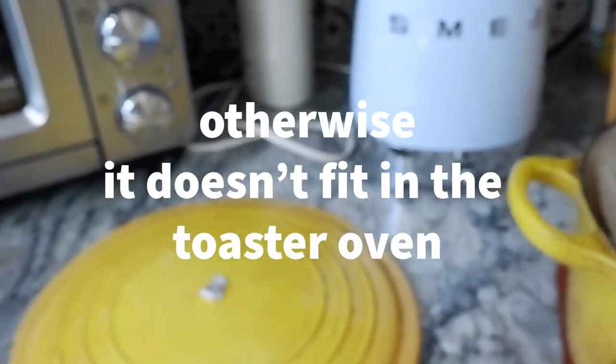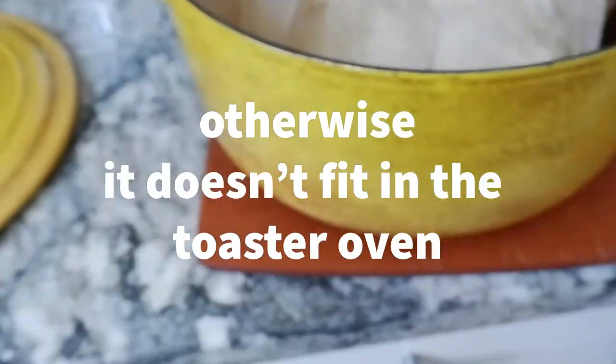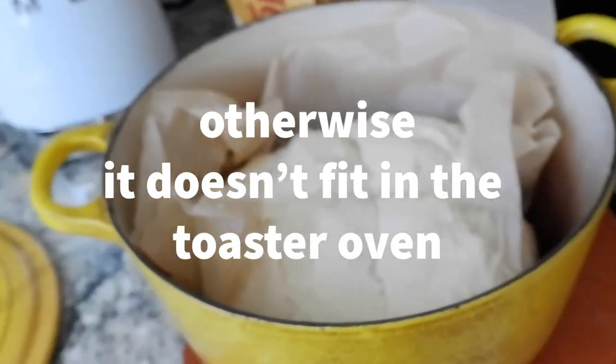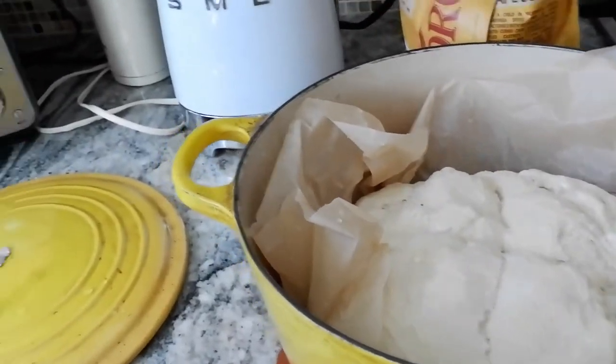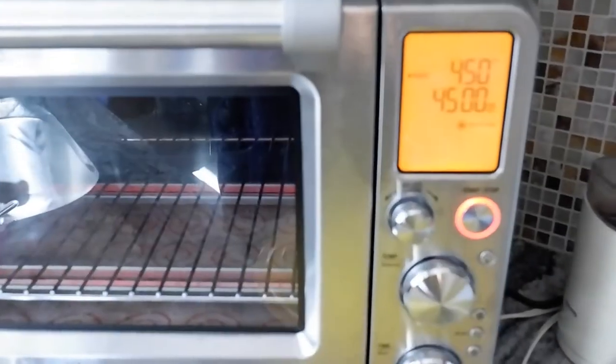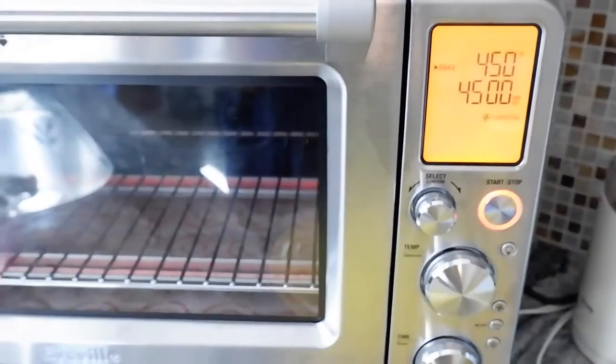I also put sea salt on top. We're going to cover it. I'm using the lid from my old Dutch oven because I cook everything in this toaster oven — there is nothing I don't cook in the toaster oven. We're going to put it in for 45 minutes.